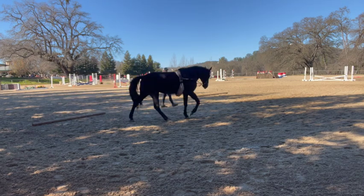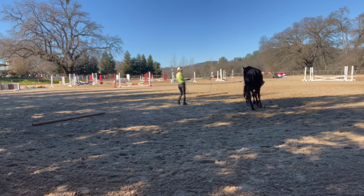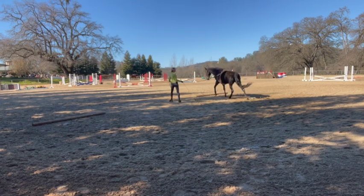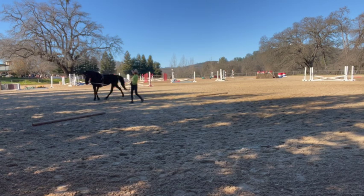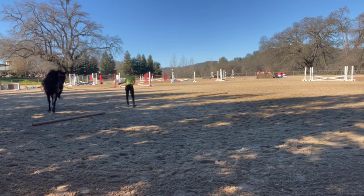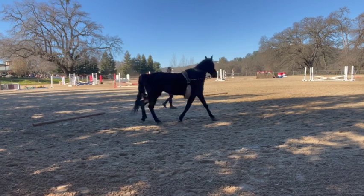This is all new to her, so she's testing — like, this is hard work, do I have to do that? Yeah, you do. So we want to keep going until she does it pretty well a couple of times around. I just held my ground and she gave in.